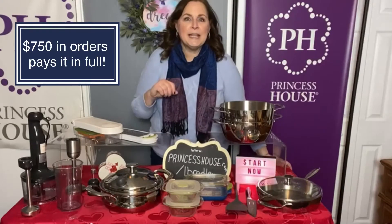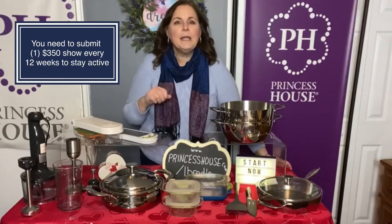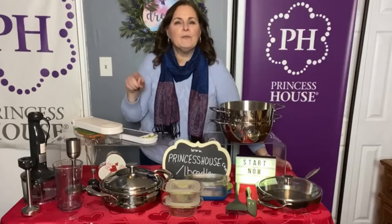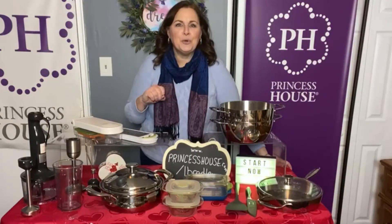Here are some of the questions that I hear. What are my minimums? When you're a Princess House consultant, your minimum is that we expect you to send in one $350 show every 12 weeks. As long as you do that, you will stay active and always be able to order samples.